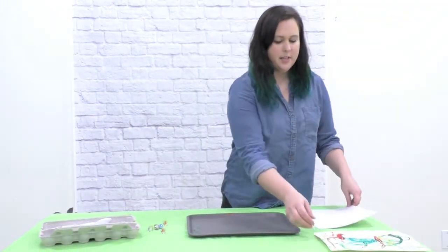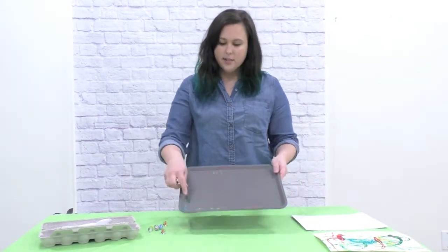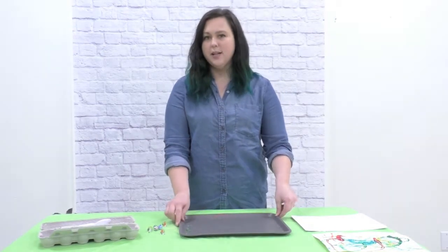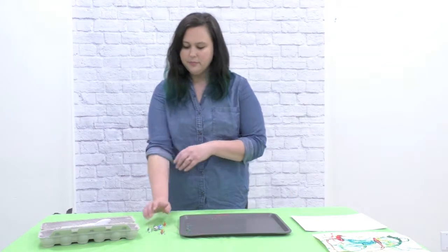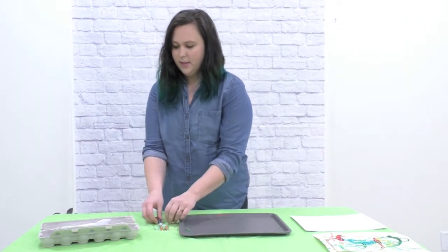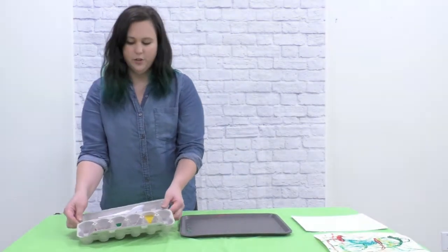For this project you will need some paper, a tray or a box with an edge. You can use a baking tray or a shallow cardboard box. You will need some marbles, an egg carton or a muffin tin or something to hold your paint.